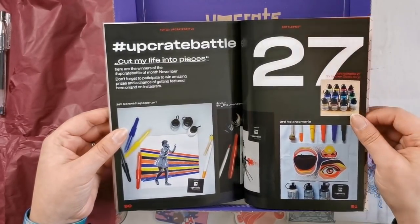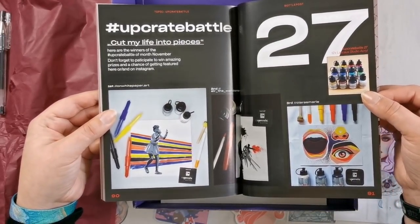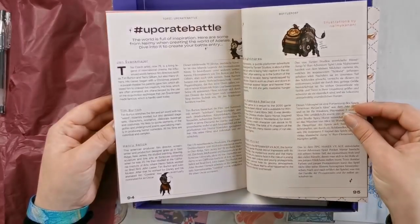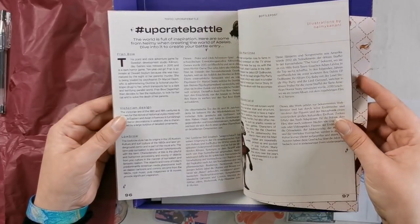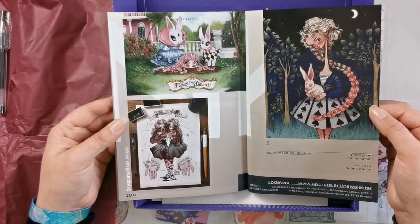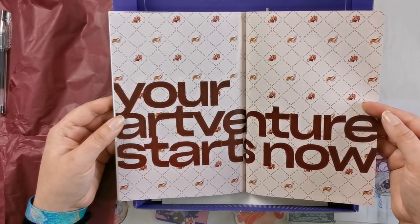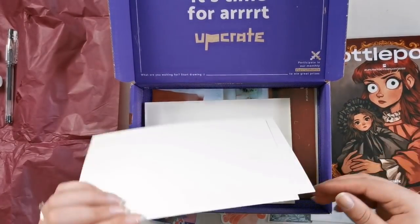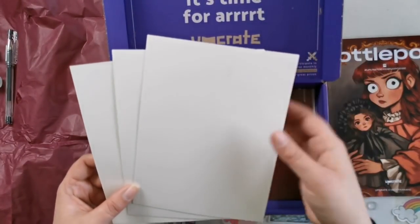Then there's an UpCrate battle — these are the winners of the UpCrate battle in November. These are some things that people created. Wow, there are some seriously talented people. These are just little bits about different artists. Your artwork adventure starts now. I really like that. We've got the paper — this one has a little bit of a smudge on it, but that's okay. I can always flip it over.